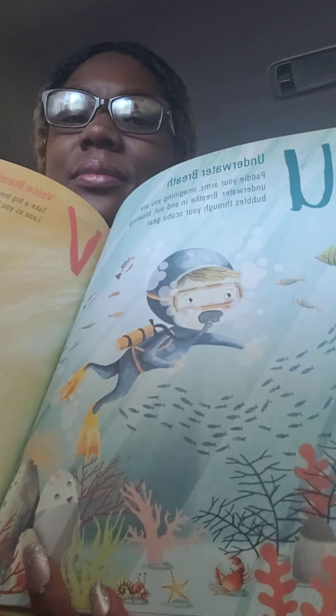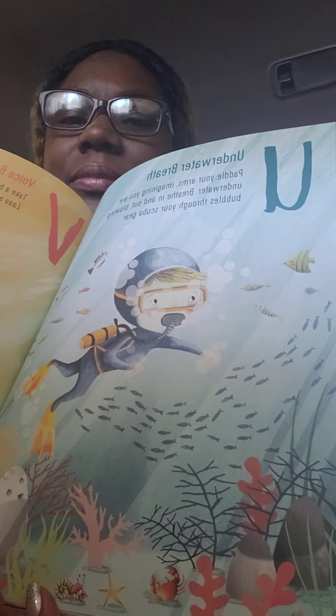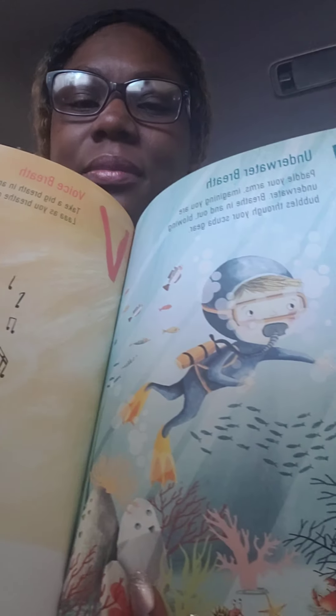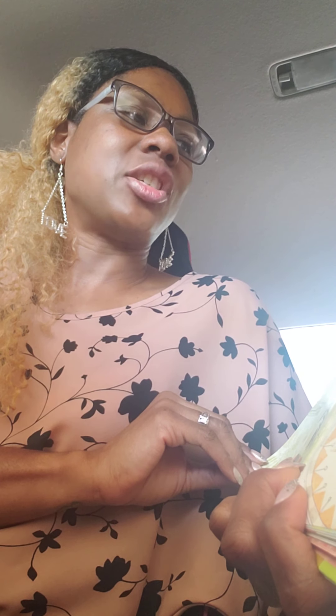U is underwater breath. Paddle your arms imagining you are underwater, breathe in and out blowing bubbles through your scuba gear. V is voice breath. Take a big breath in and sing 'laaa' as you breathe out. W is wish breath. Breathe in and make a happy wish for yourself, then breathe out and send a happy wish to someone else. X is xylophone breath. Imagine playing a xylophone from the bottom to the top on the in breath, then play it from the top to the bottom on the out breath.